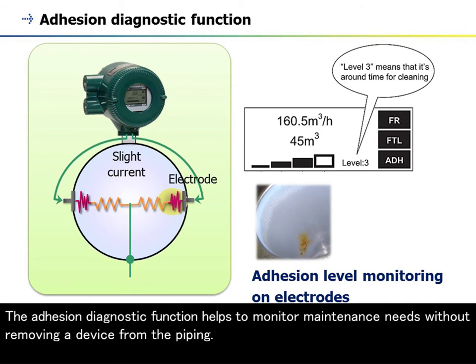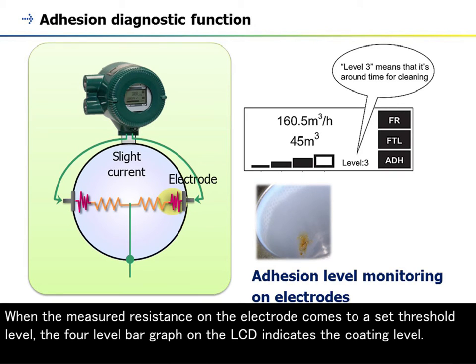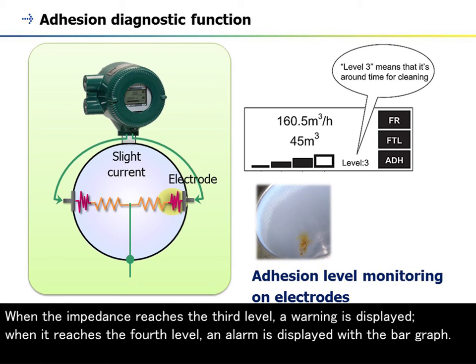The adhesion diagnostic function helps monitor maintenance needs without removing a device from the piping. The converter checks for changes in the electrode circuit impedance caused by the build-up of insulating coatings by sending a square-wave signal to the electrodes. When the measured resistance reaches a set threshold level, a four-level bar graph on the LCD indicates the coating level. When the impedance reaches the third level, a warning is displayed; when it reaches the fourth level, an alarm is displayed with the bar graph.